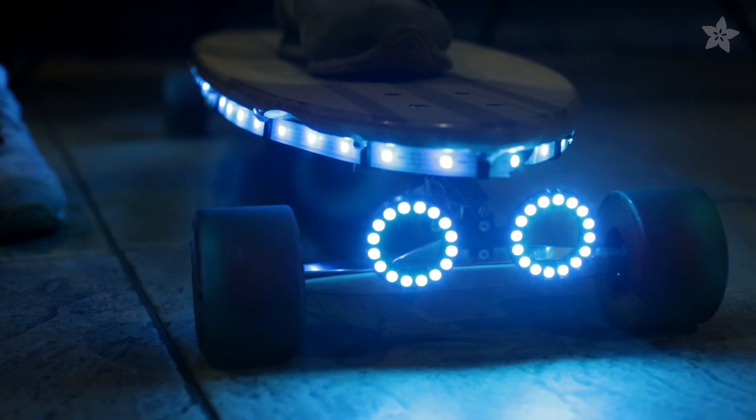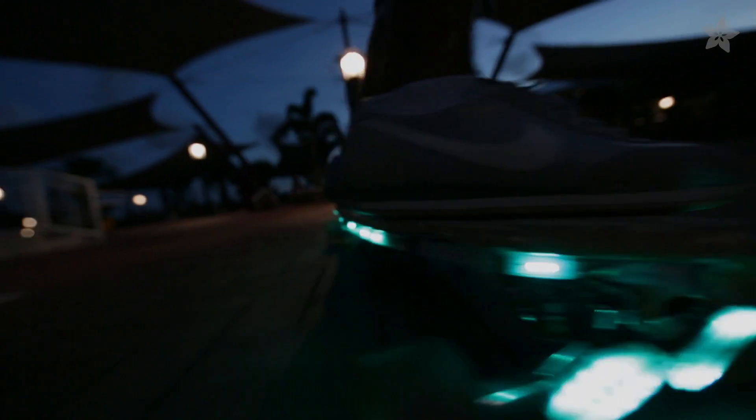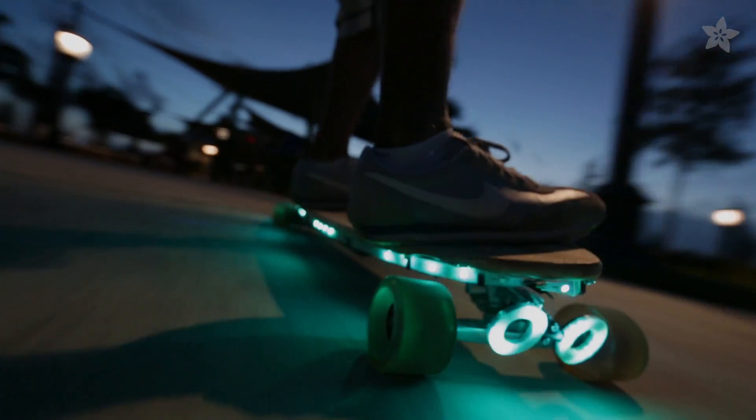Upgrading your ride with LEDs makes an awesome summer project that will keep you lit while you cruise in style. What awesome upgrade would you make to this project? Let us know in the comments below.